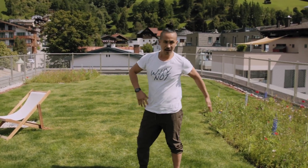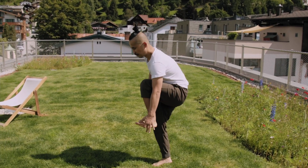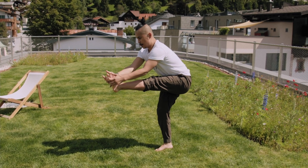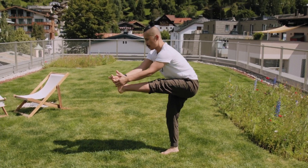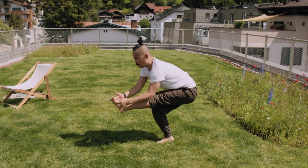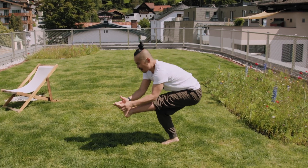Switch side — it's burning. Grab your foot, center, buttocks away — one, two, and go down — three, and four, last round, let's go.